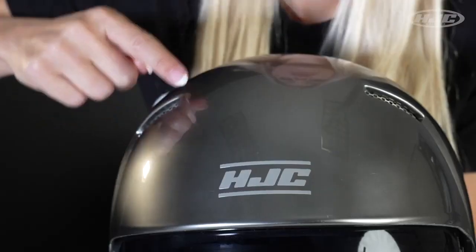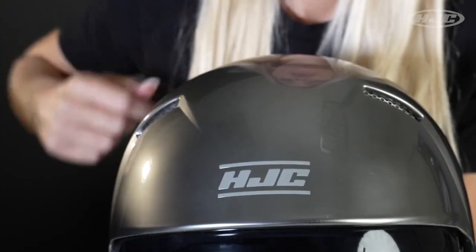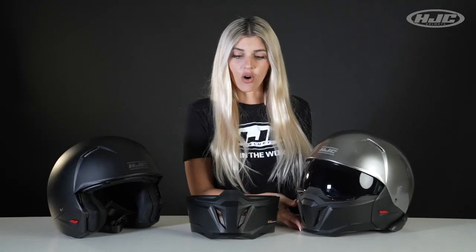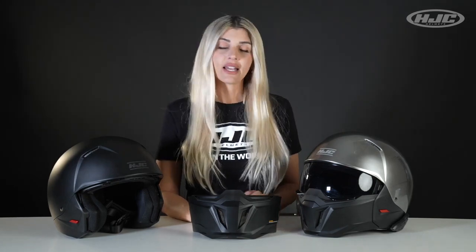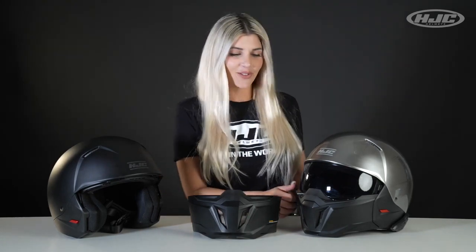Also with the mesh on the vents, it is there to add a cool aesthetic, but it also helps protect — especially on the mouth vent — for any bugs or bees that want to crawl into your mouth vent and ruin your life by stabbing you in the lip. That has happened. So as long as you have the visor down with the mesh on the vents, that will definitely help protect you from that.